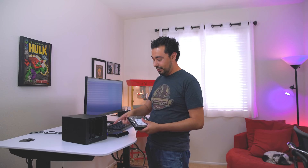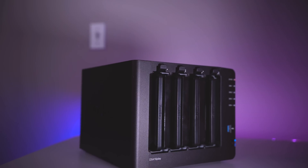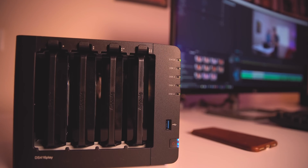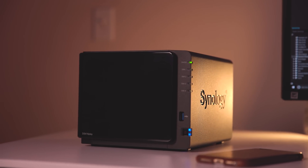It will begin to beep, letting me know that something is wrong. You can hear it right now — it's letting me know something is going on, but I know for a fact that my data is not lost. I set this up to tolerate one hard drive failure. If I were to lose another hard drive, then I'd be in trouble — but you can set different types of RAID configurations depending on how you want to set yours up.